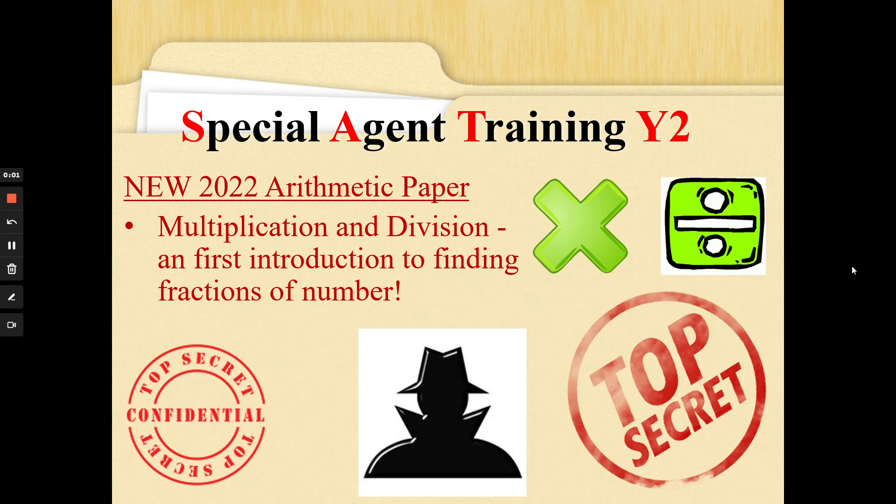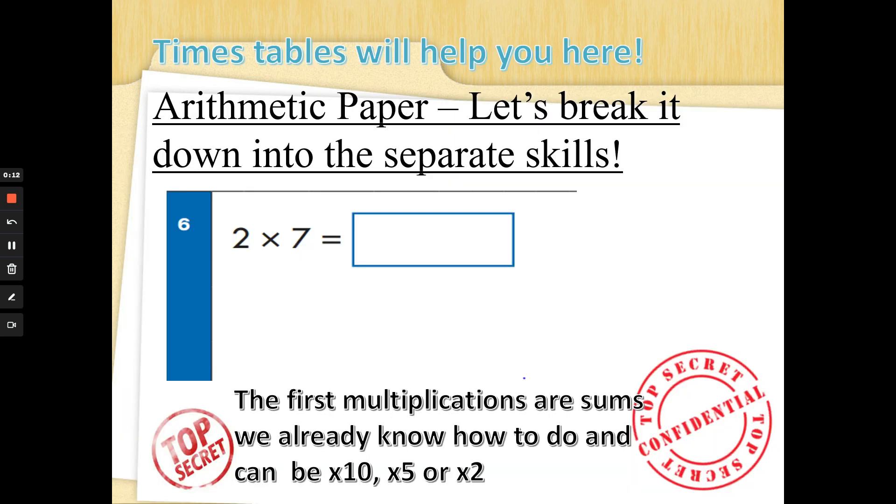Hi special agents, Mrs G back again with some brand new arithmetic paper practice. This is from last year's secret mission and it's all about multiplication and division. The first few questions are some you already know how to do, based on your twos, fives, and ten times tables.